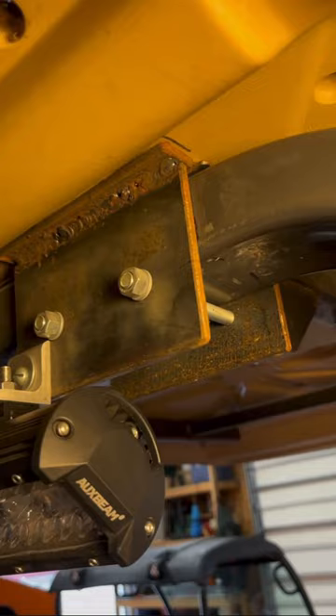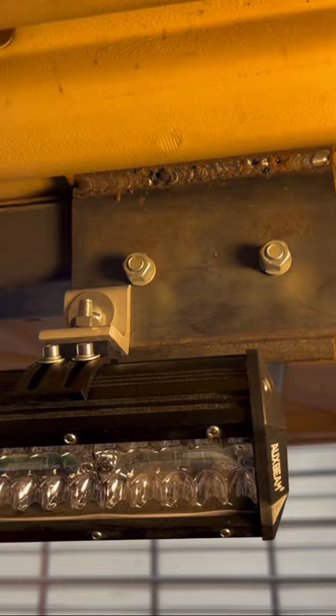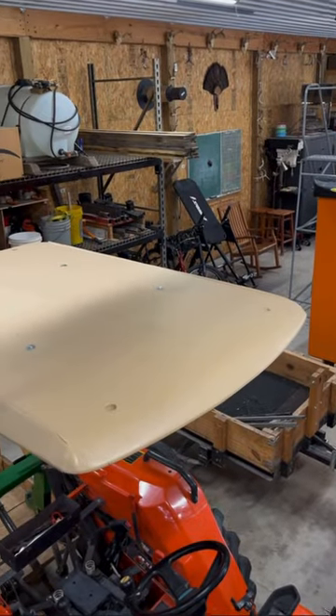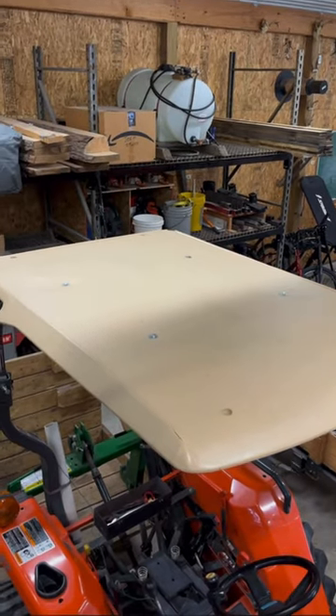And even with some mediocre welding skills like I have, you can put together a simple frame to go over your rollover protection bar. A couple of long quarter inch bolts and a couple holes drilled in your new frame, and you've got a golf cart top for the top of your tractor that's just as good as factory.